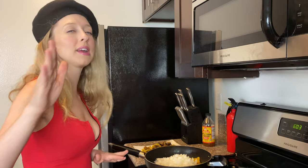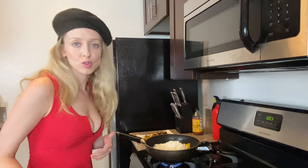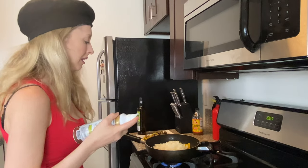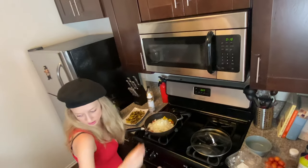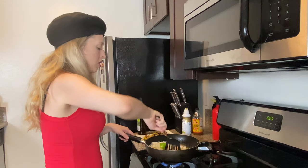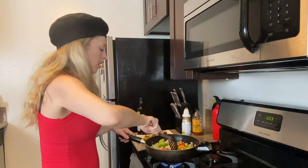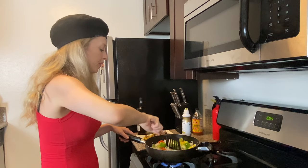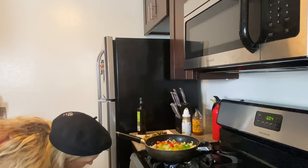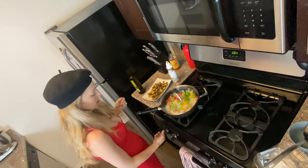Word of advice: get pre-cut onions, it'll help you so much. Now we turn on the stove again, and we're going to use the olive oil spray. Oh, it smells so good — it's going to be fantastic. Just let this sauté a bit. While it's sautéing I'm going to turn down the heat to low so it's still warm and cooking but I can put it aside while I do other things.